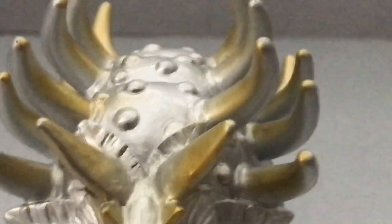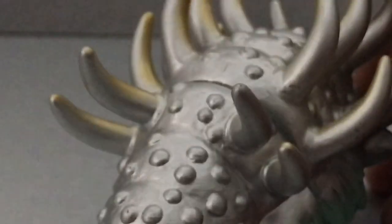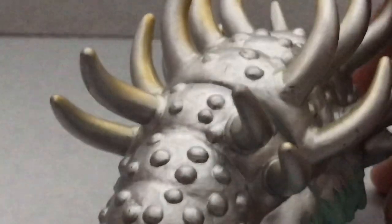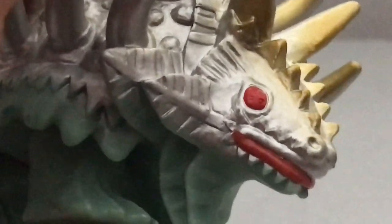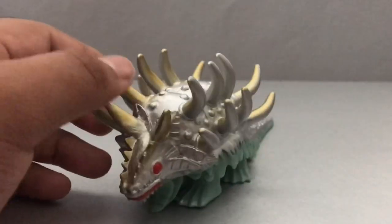Now let's take a look at the paint they did. They did a lot of silver right here, and a lot of gold as well — gold here, gold, gold, bleeding gold. The bleeding gold kind of makes this figure pop out a little bit. You can see all the nice paint work they did. On the face we have red for the eyes and the mouth, and the bottom is just plastic green. Overall for paint, it's decent — very decent.